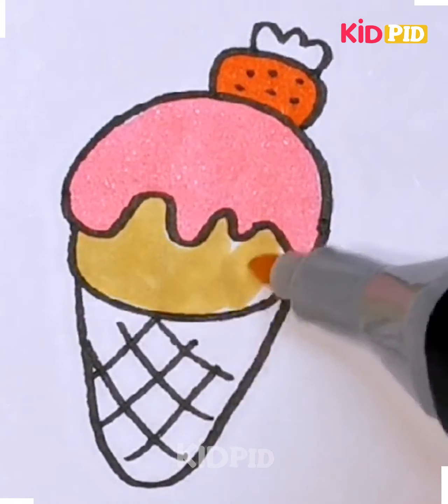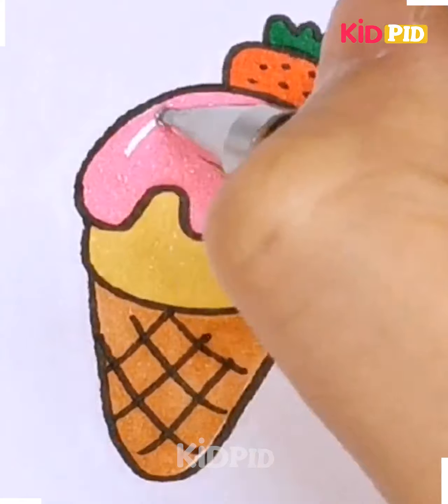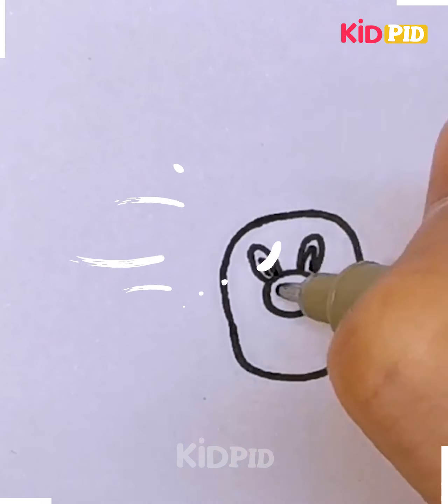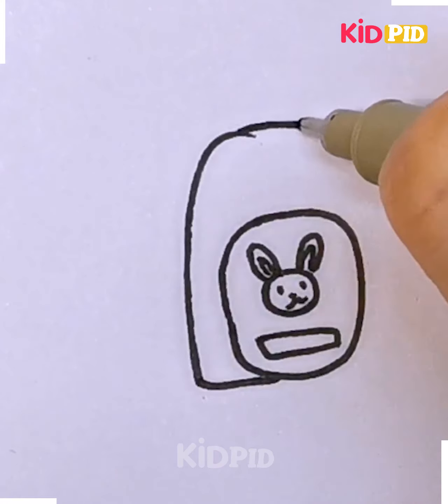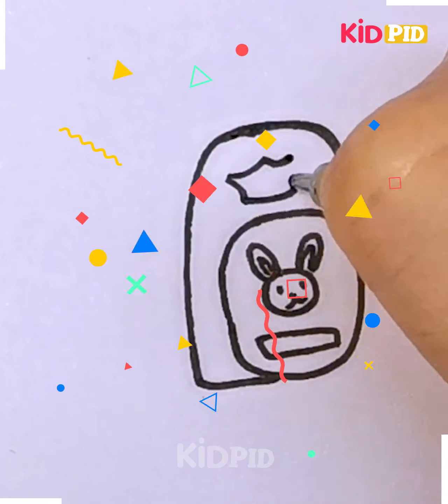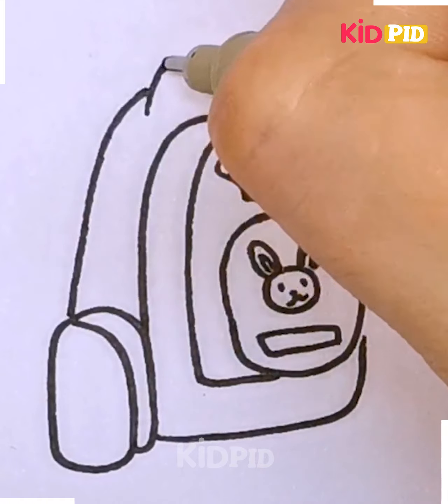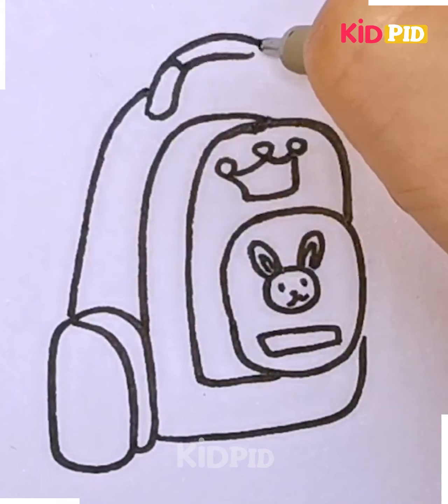And then we are just adding further details. Fill it with some of your favorite colors. The difficulty level for this one is somewhat medium, and this type of drawing is best suitable for kids between the age group of 10 to 11. You can just pause the video so that you don't get confused at any particular step and trace it down.